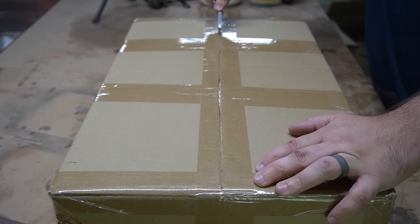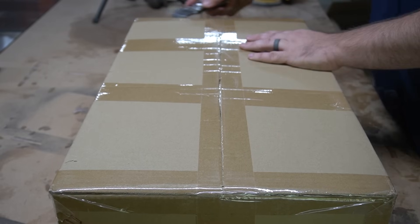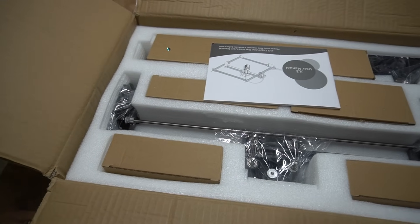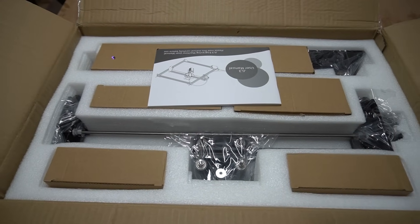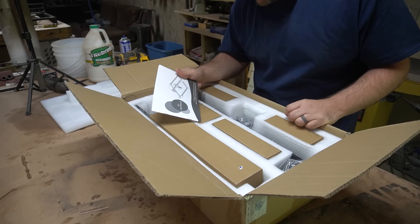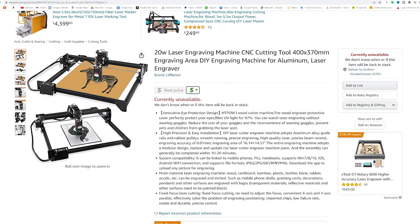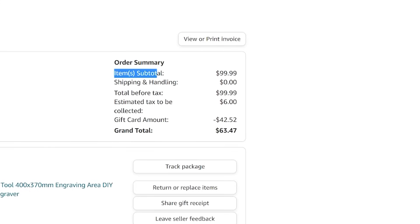Let's get it open and see what it looks like. So this is the JL3 engraving machine. I paid $99 for this on Amazon — under $100 — and this is what you get. Let's get in here and see what we got.